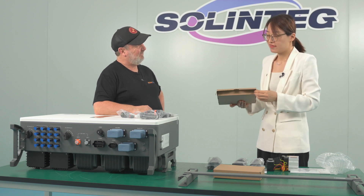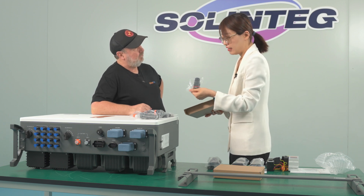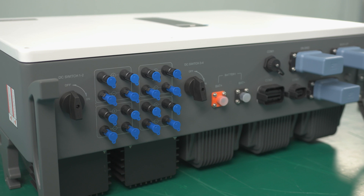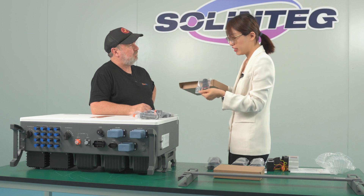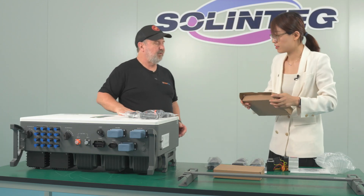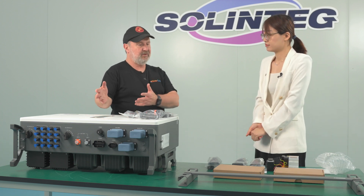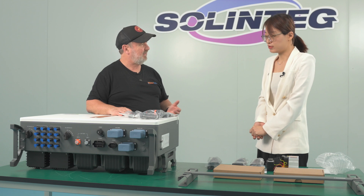One more thing to mention about this connector: it supports AO and DO. We can use this connector to connect a heat pump that supports the SG Ready function, and through our software and application, automatically switch the heat pump's working mode between normal mode and accelerating temperature mode. This means whether it's resistive heating or heat pumps, you can use batteries to store surplus energy — the inverter truly becomes the center of home energy management.